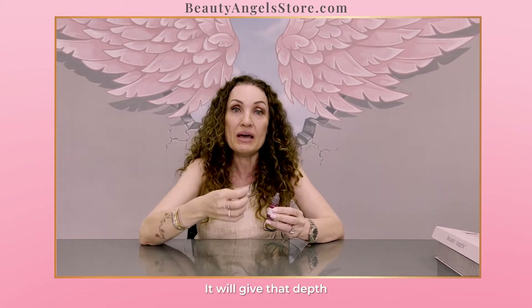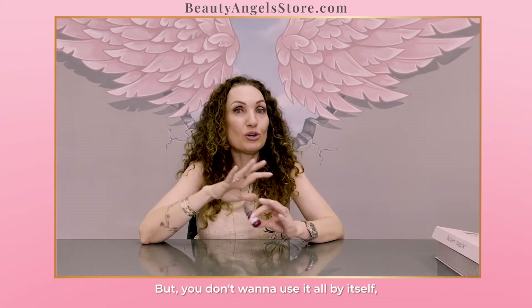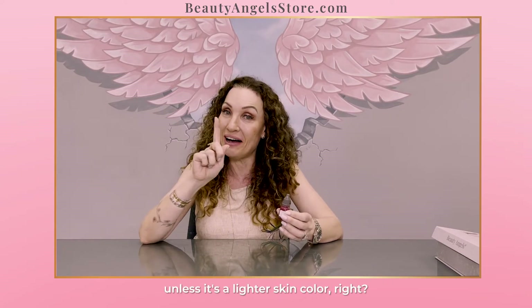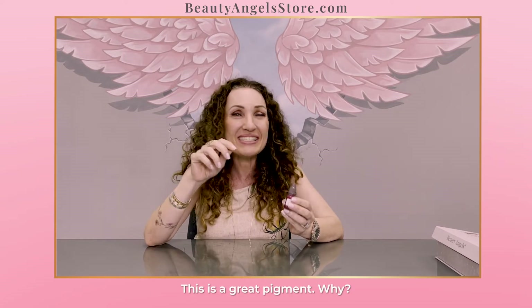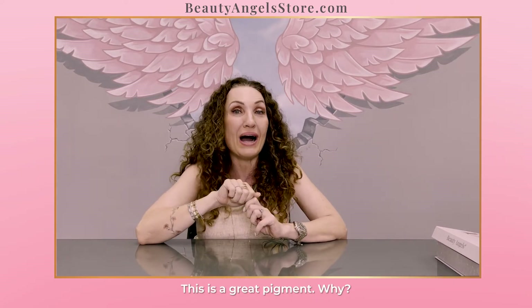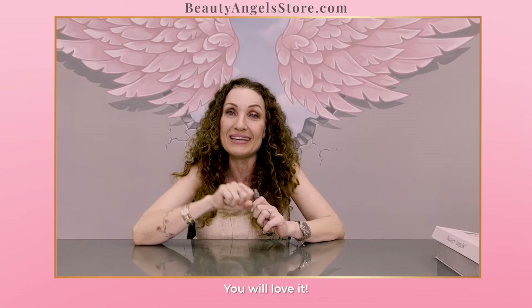It will give that depth and it will make it a little bit darker, a little bit deeper, but you don't want to use it all by itself unless it's a lighter skin color. This is a great pigment. Why? Because it goes right into the skin. It is super pigmented. You will love it.